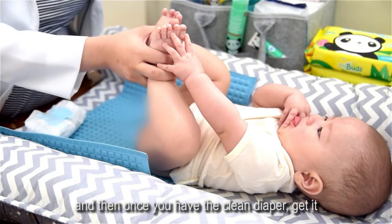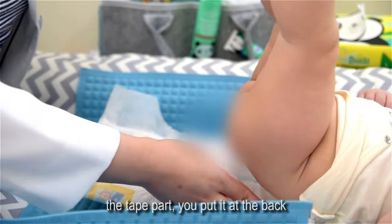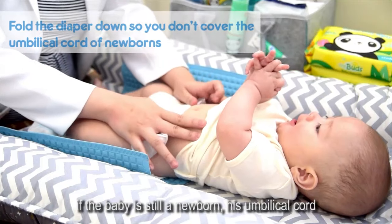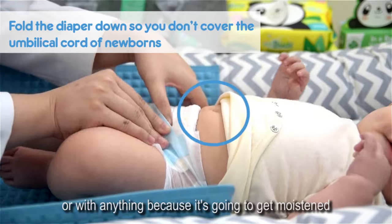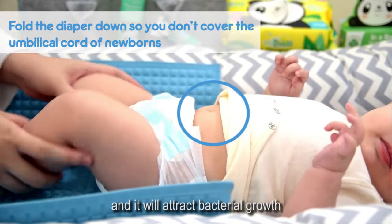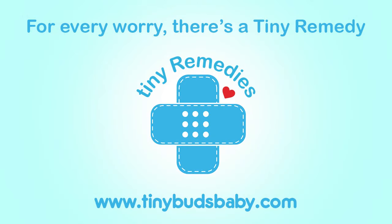Once you have the clean diaper, get it within your reach. Put the tape part at the back and then cover it. If the baby is still a newborn and the umbilical cord is still wet, make sure you don't cover it with a diaper or anything, because it will get moistened and attract bacterial growth. That's especially important for newborn babies.